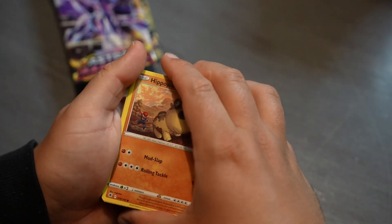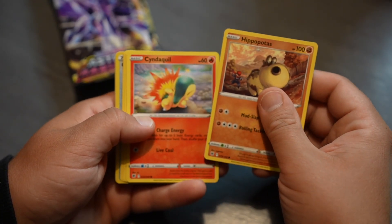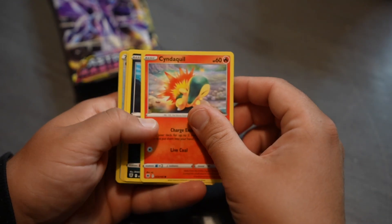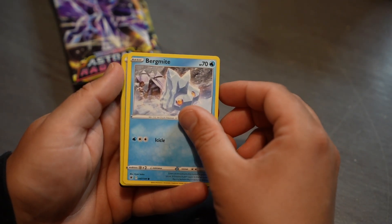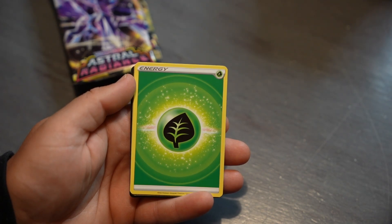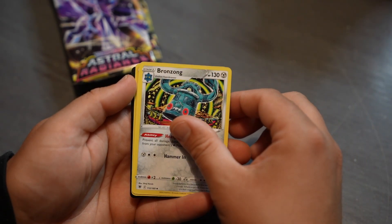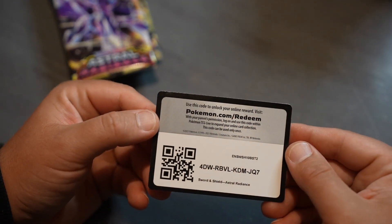I think this is our third or fourth Hippopotas already, that's pretty good. Pack four: Hippopotas, Cyndaquil, Qwilfish, Growlithe, Bergmite, Kleavor, Rapidash, energy, Unidentified Fossil, Unidentified Fossil, Bronzong, Roxanne.